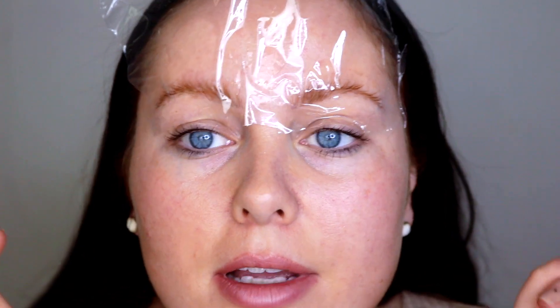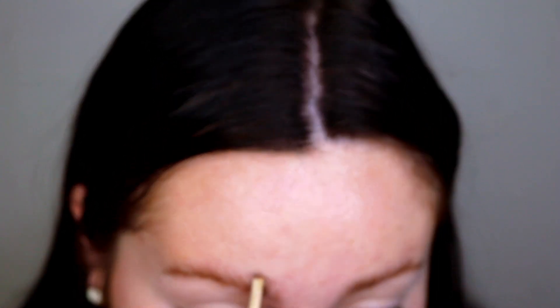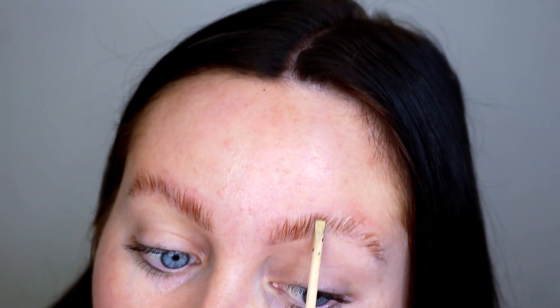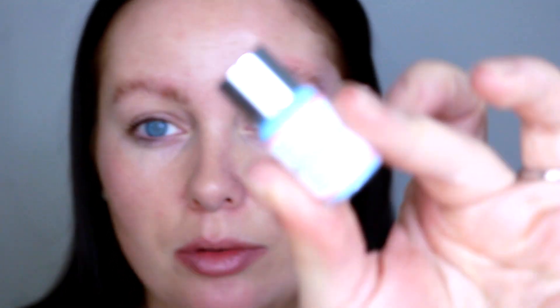Okay, so it's now been 10 minutes, so I'm just gonna remove the cling film. They look like they've gone a different colour — they always do that for some reason, I don't know why. I'm just going back in with a wooden spoolie and pressing out all of the perming solution. You want to make sure there's little to no product left on your brow hairs.